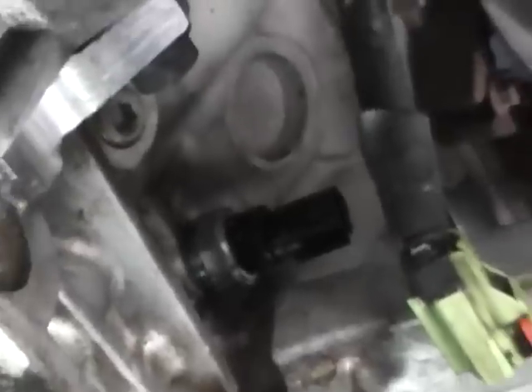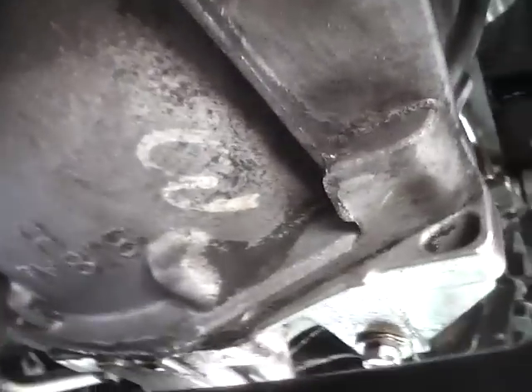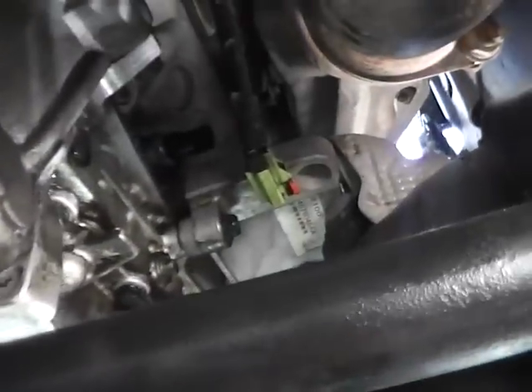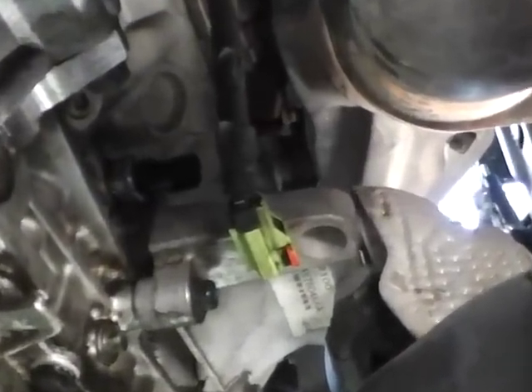I'm going to clean that up real good. I never really noticed any leaking or anything on concrete or cement, but you can see it was kind of dirtying up the pan and everything.